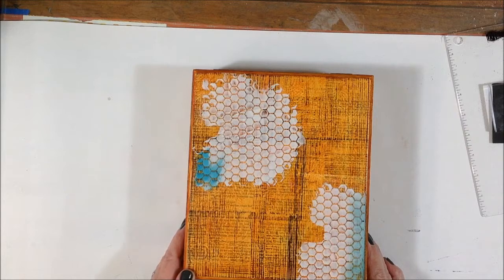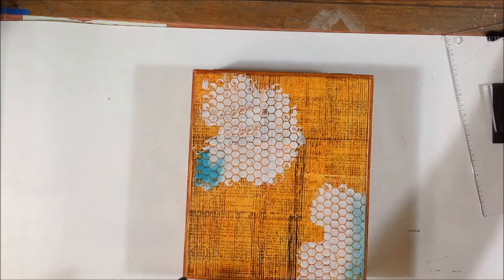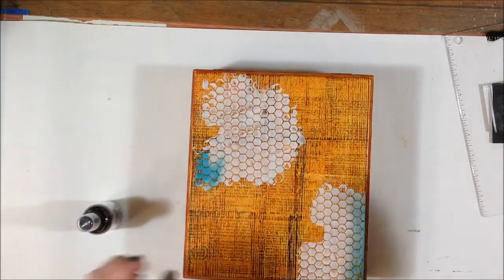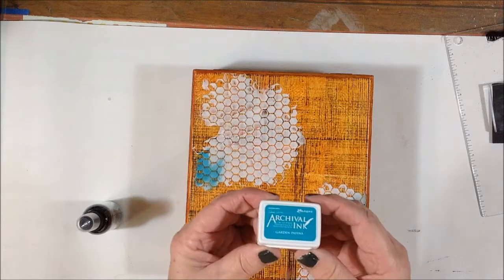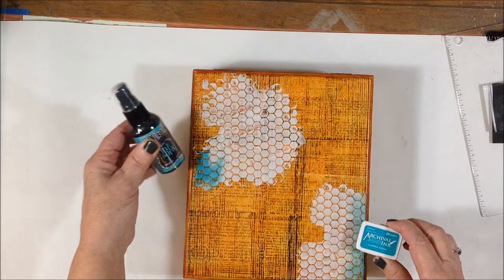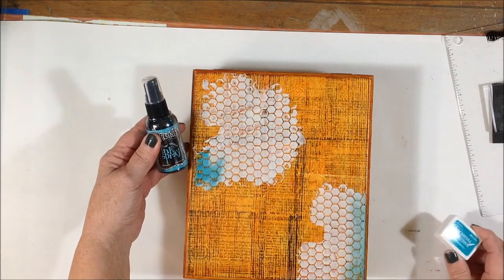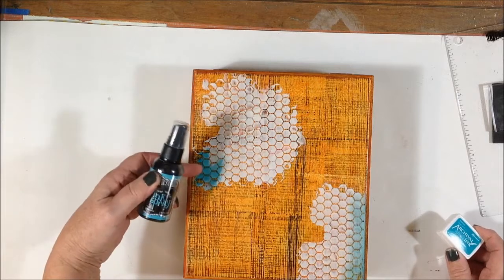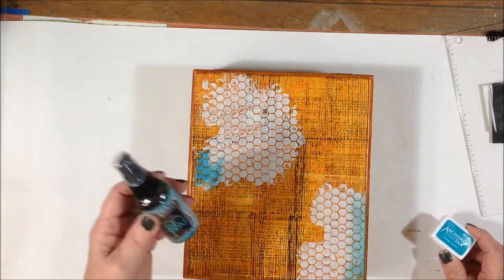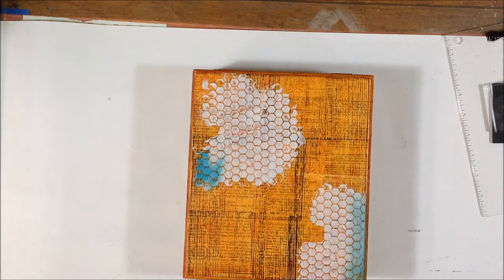I wanted some color on here, and I tried both the Dilutions ink spray and also the Archival ink in Garden Patina. The Dilutions ink spray is a little more intense. I kind of like both of them, but I'm sort of leaning towards the Dilutions, so I think that's what I'm going to do rather than use the Archival ink.